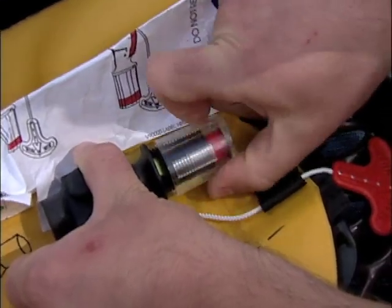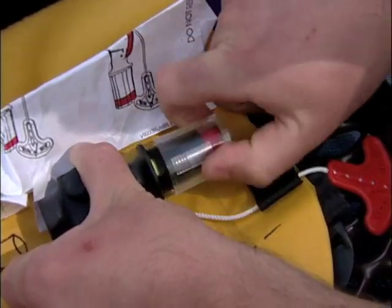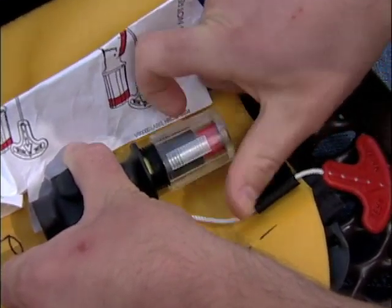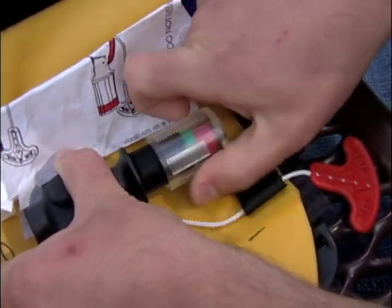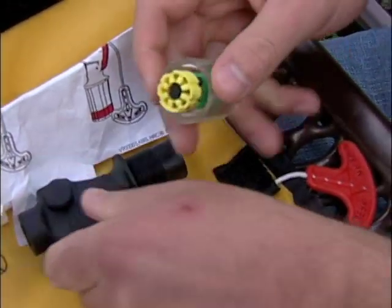First, remove the used bobbin. To do this, unscrew the clear cap by turning counterclockwise and remove the yellow bobbin from the cap or the housing. Discard the old bobbin.